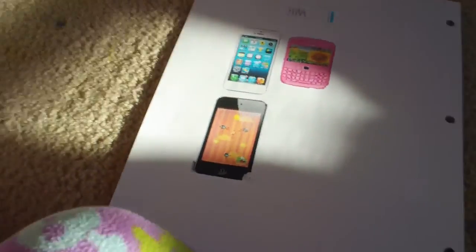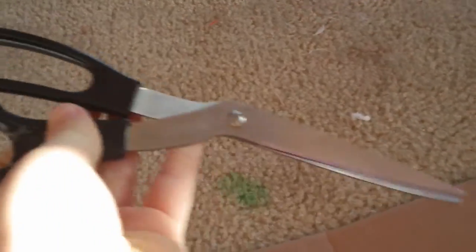You'll need any type of cardboard — I would say thick cardboard would do the best. Any kind of glue — I'm just going to be using Rose Art glue — a pen or a pencil, and some scissors.